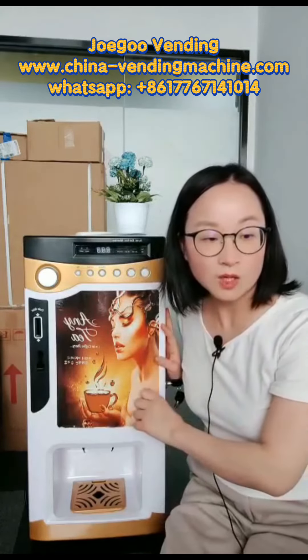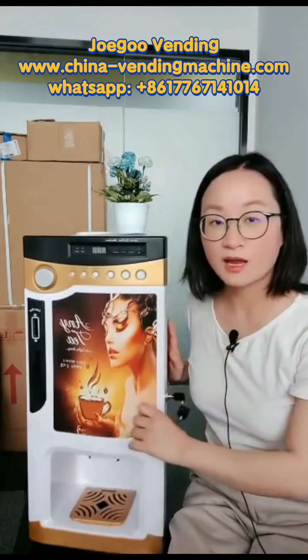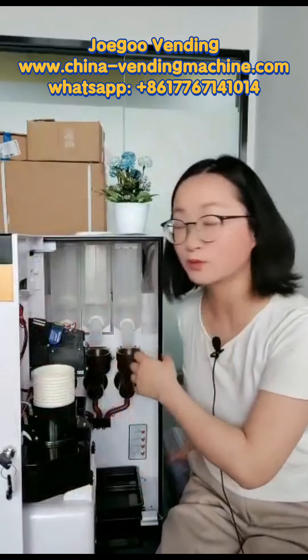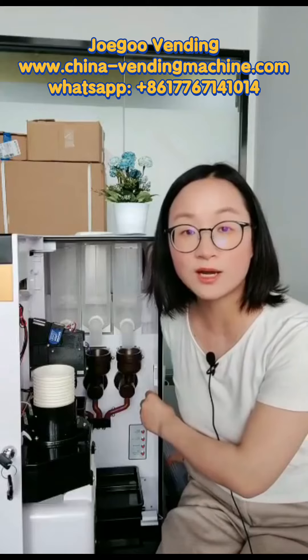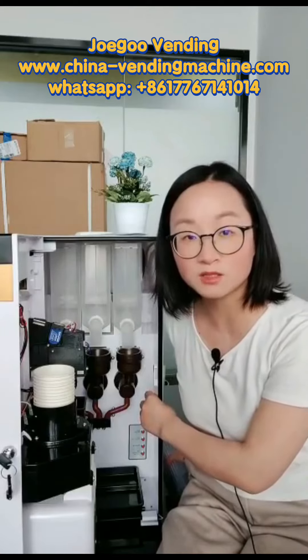What kind of powder can you put inside the machine? I will open the machine and show you. Inside you can see there are three powder canisters, so you can put three kinds of powder like Nescafé three-in-one coffee, chocolate powder, cappuccino powder, or juice or tea — any kind of powder.